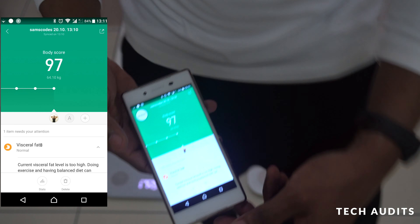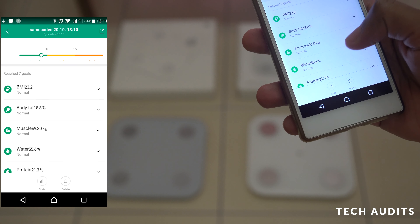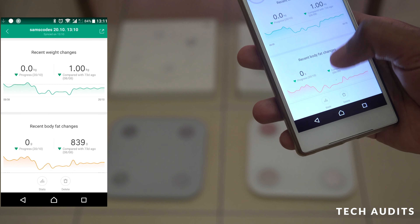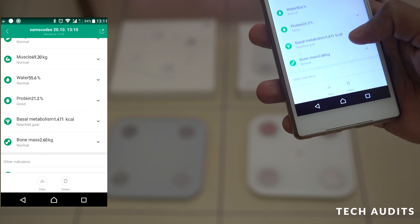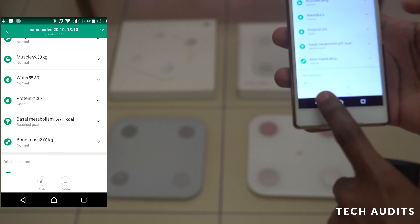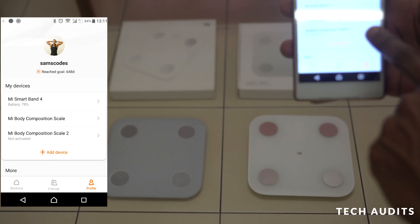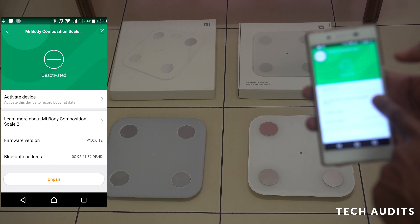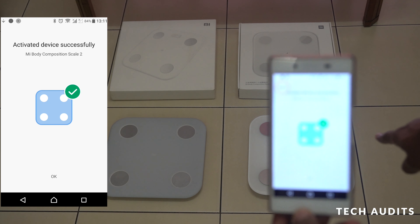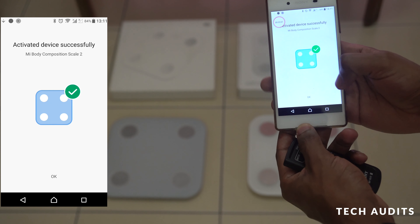With the older scale I can see BMI, total fat, muscle, water, protein, metabolic age of 26, and balance. Now to compare with the new scale, I go back to Profile, activate the Mi Body Composition Scale 2 (2019 version), and step on it.